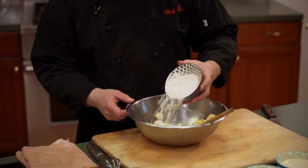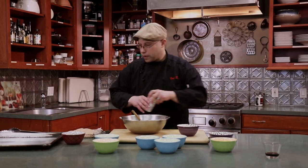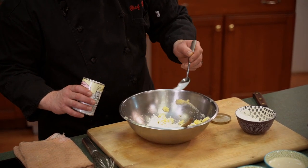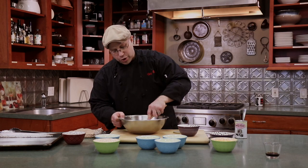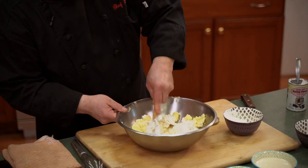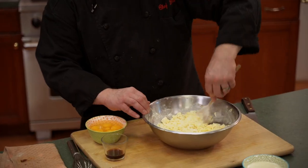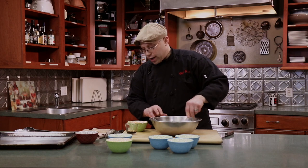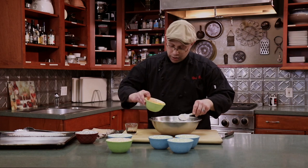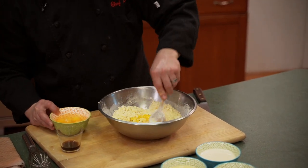We're going to add a teaspoon of baking powder — that's going to help it rise. Just like with the sugar, we're going to take our time and incorporate the flour, and then we're going to add our eggs. Now that we have our cup of flour incorporated, we're going to slowly add our eggs one at a time — I have five eggs here — and just slowly incorporate them.